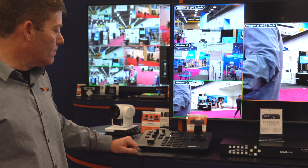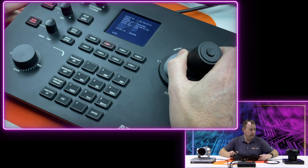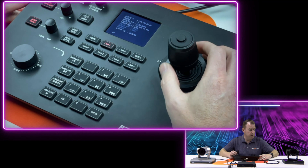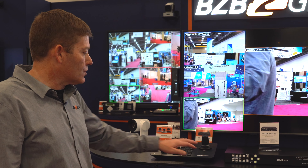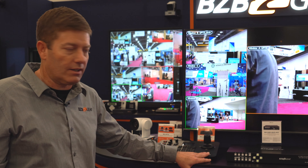Lots of different options: zoom, speed, pan, tilt, auto exposure. Come check it out if you're here at Infocom 2022, or check out our BZB TV channel. This will control our cameras, of course, as well as all the other brands out there.